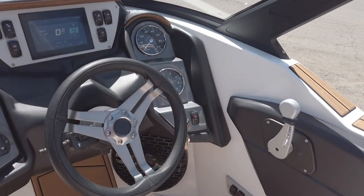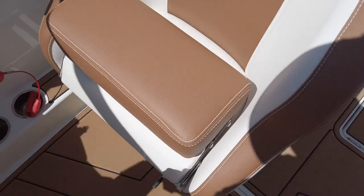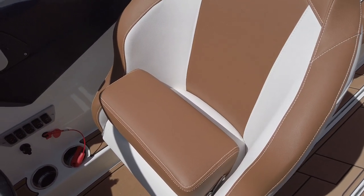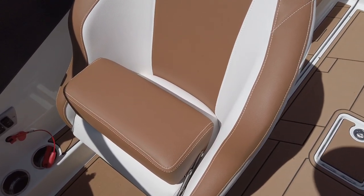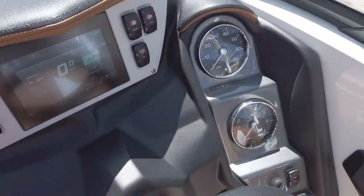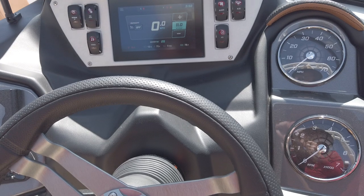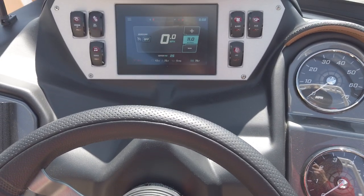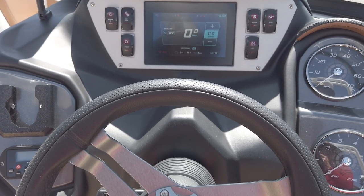Over at the driver's seat, there's a flip-up bolster panel so you can get a nice boost to see a little higher if you're not very tall. It also has a swivel function so you can face towards the other people on the inside of the boat, as well as slide forward and back. Moving over here, we've got the all-new dash system for the 2020 ZS, which is a pretty significant upgrade from the 2019 version.